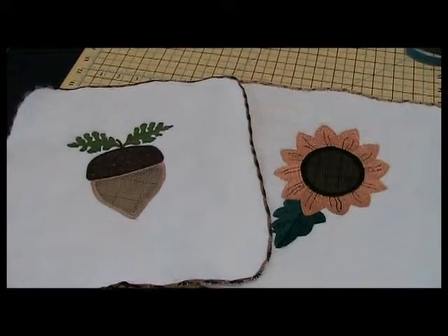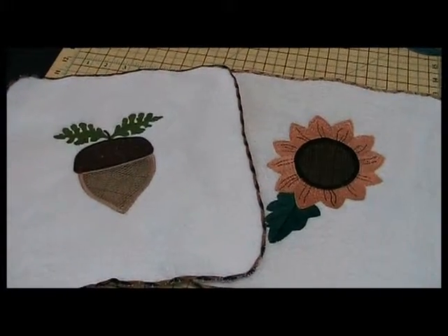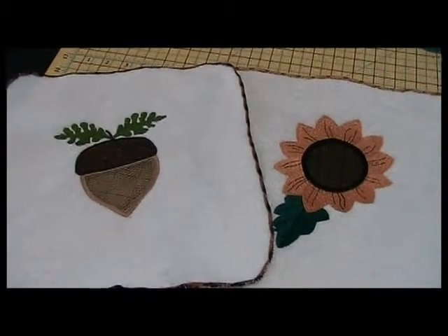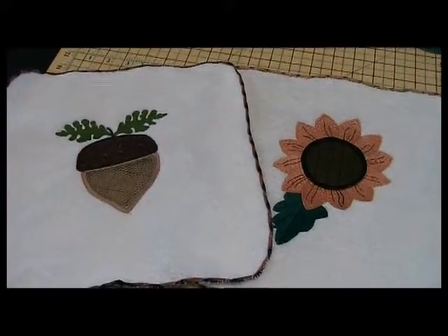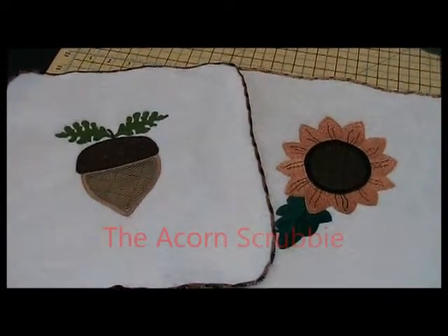Hi, I'm Geri Ford from Attic Treasures in Occoquan, Virginia, and this month's Embroidery Club we're going to make these two lovely scrubby washcloths. They're made up of just ordinary terry cloth, some nylon netting, and your embroidery machine. So let's get started.